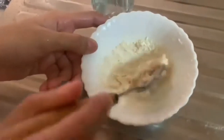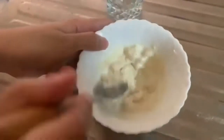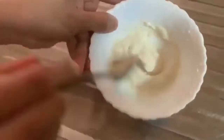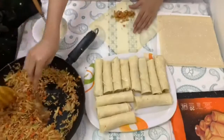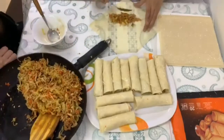To seal the rolls, add 1–2 spoons of atta (flour) and mix with water to make a good liquid paste. Now we will add our filling and roll them well because we are making spring rolls — you will love to eat them so much!